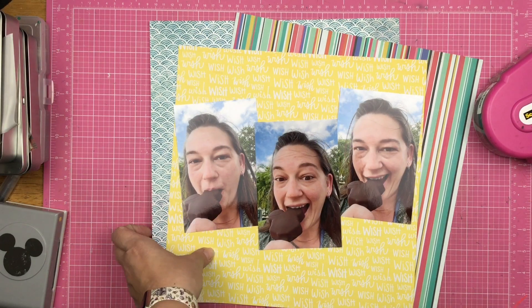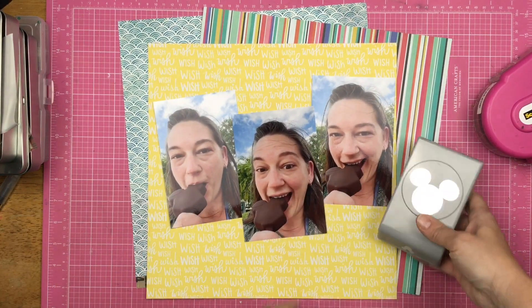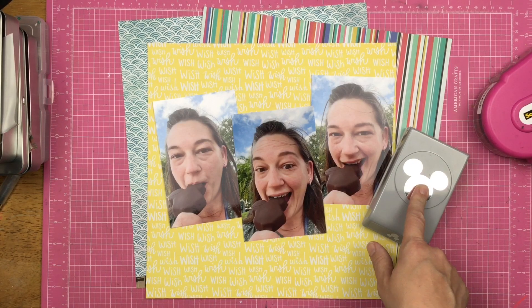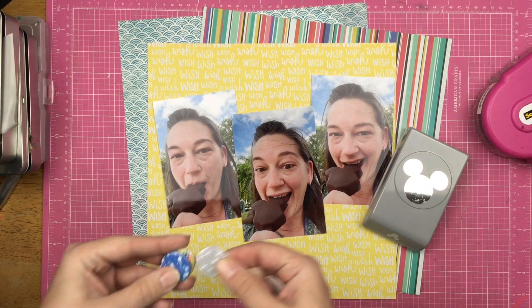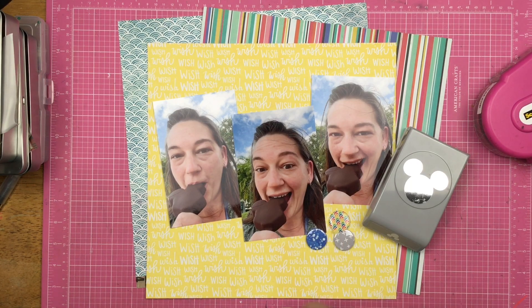Hey guys, Sandy here. Welcome back to my channel. Today I am playing with some fun papers from my Kill a Kit with Style. I brought out my Mickey Head Punch, which I am really excited to use — love this bad boy. And I also have some flair. So let's see what I can do.